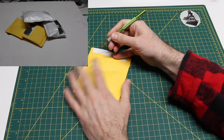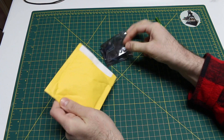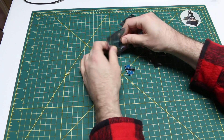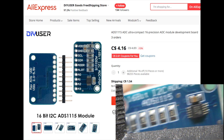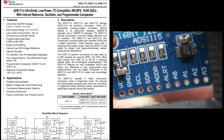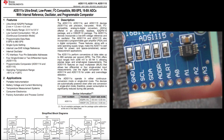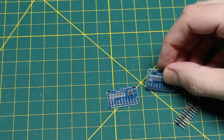Integrated circuit module is up first, and there's a couple of those, so I'll take these out. ADS1115, 16-bit I2C interfaced analog to digital converter. Power supply ground, clock, data, address configuration, and I don't remember what alert is, and then four analog inputs. I have several of these already, but it never hurts to have more, so I bought two more.